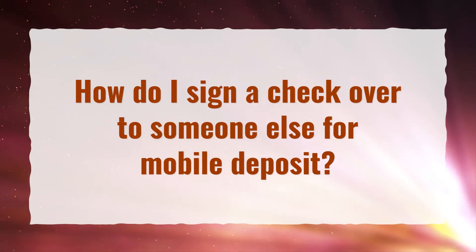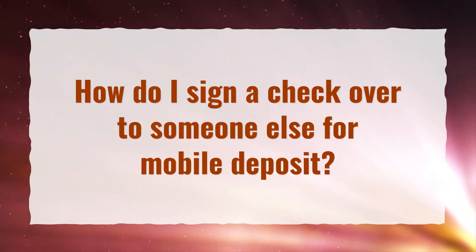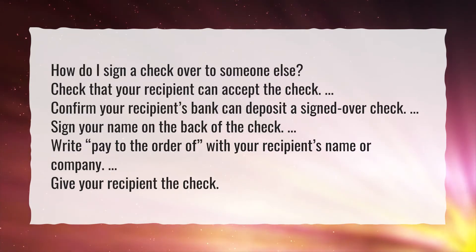How do I sign a check over to someone else for mobile deposit? How do I sign a check over to someone else?